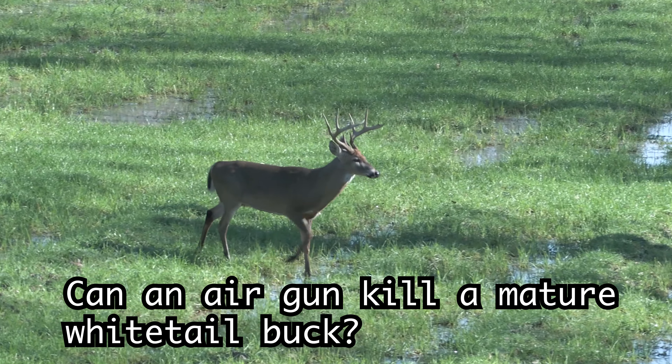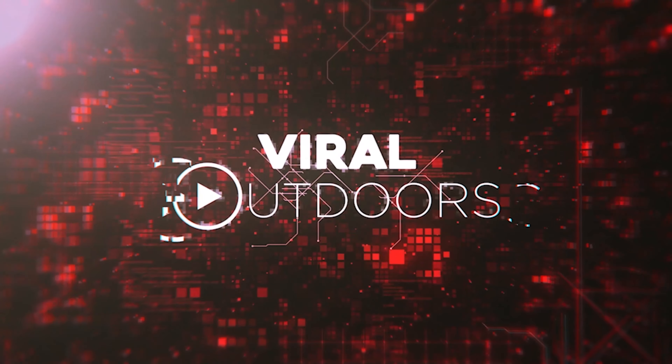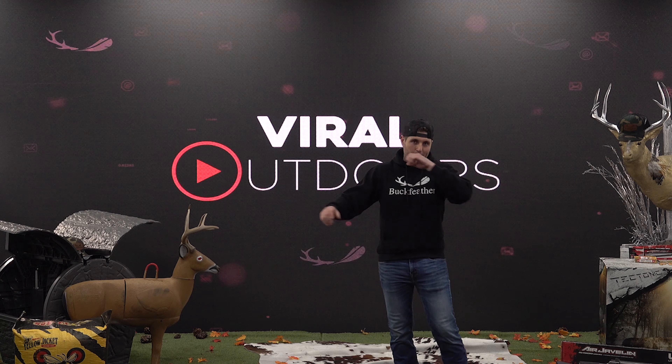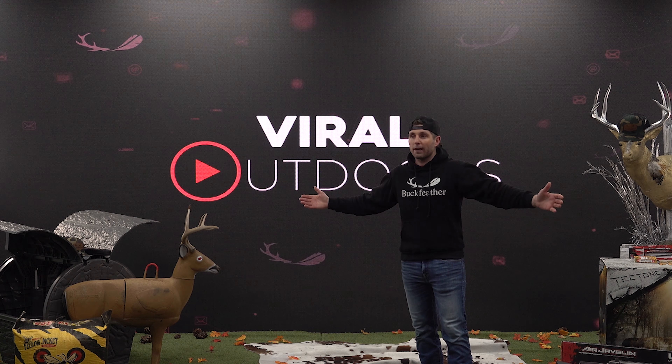Can an air gun kill a mature white-tailed buck? This is Fire Outdoors, thank y'all for being here. This is the craze now — it's becoming legal in all the states. You can even shoot deer now with some air guns. Let's just go see a lot of stuff in the dirt with the power of air. Y'all ready?